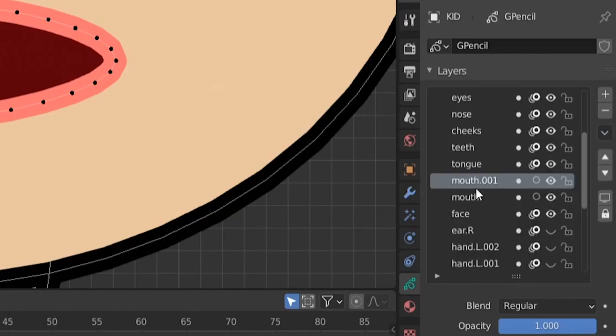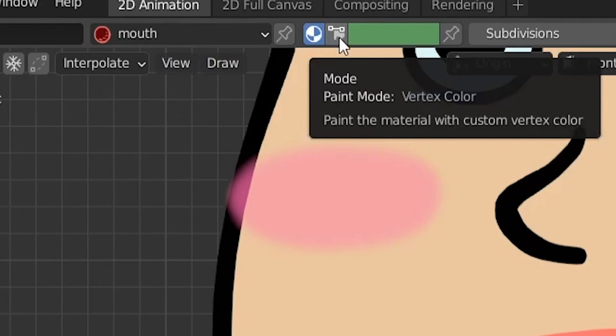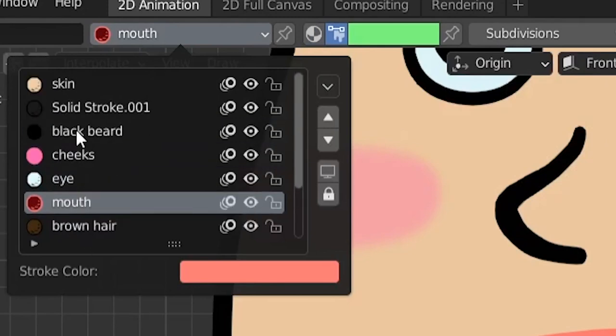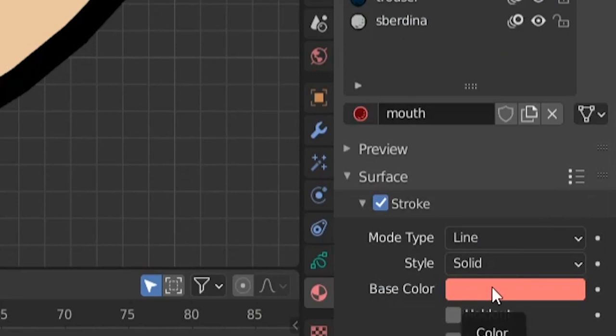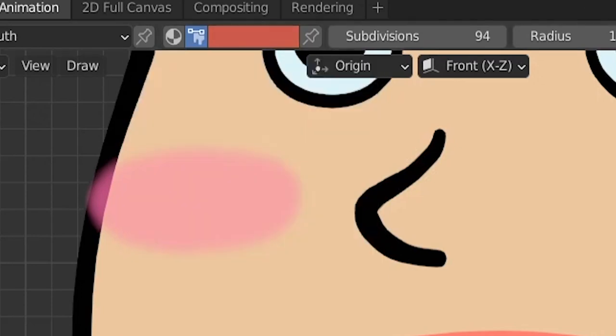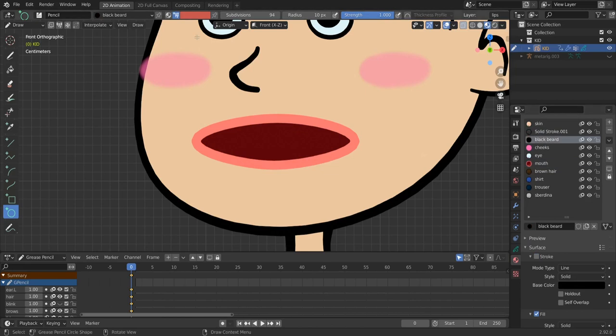Disable curve editing — now we have fewer vertices. Duplicate the mouth layer, name it 'lips', and put lips above tongue and teeth. Back to draw mode, let's add a tongue using vertex color. Choose a material with no stroke — let's use 'black beard' material. Sample the lip color with Ctrl+C, paste it with Ctrl+V, then make it darker for the tongue. Draw the tongue shape with the circle tool and hit Enter to commit.